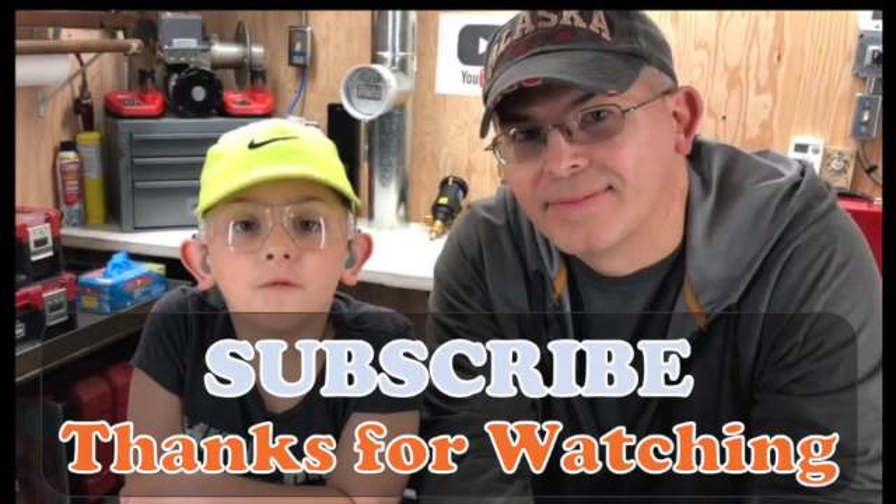Thank you for watching this video. I hope it was helpful. Please stay tuned for more videos, don't forget to subscribe, and smash the like button if you liked it.